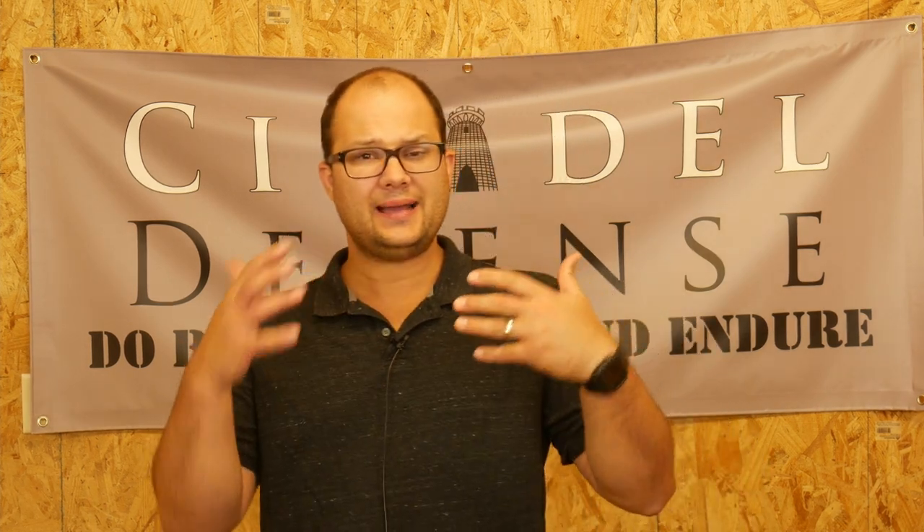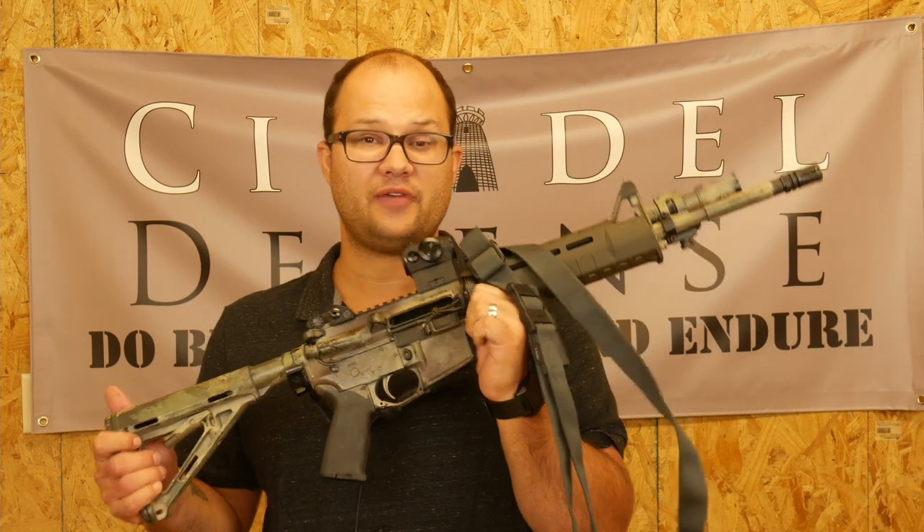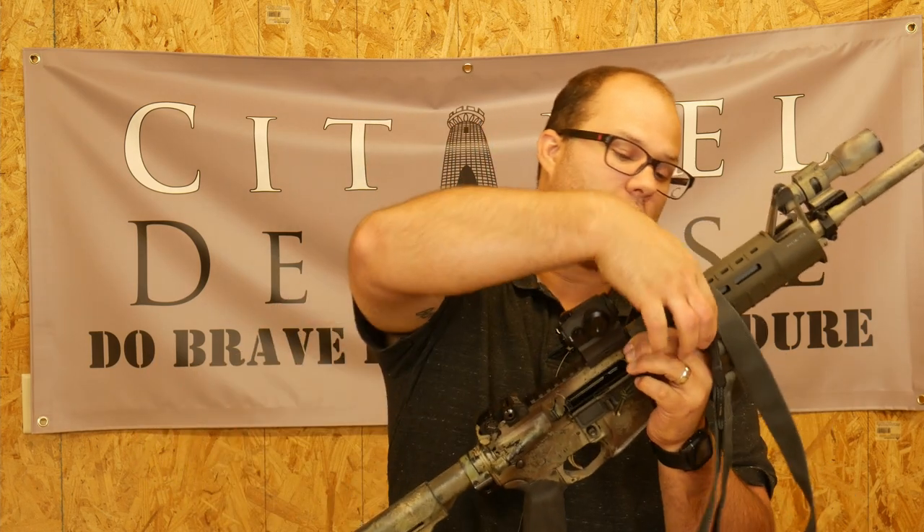Hey everyone, Dylan Schumacher, Citadel Defense, and we're back with another edition of this kind of long-running dry fire series that we've been on here. And today is just a quick tip on dry firing your rifles. So hopefully you have a rifle and hopefully you're doing a lot of dry fire with it.